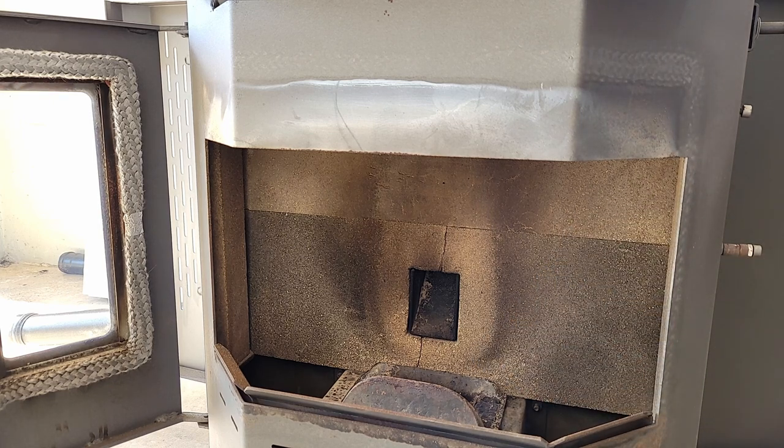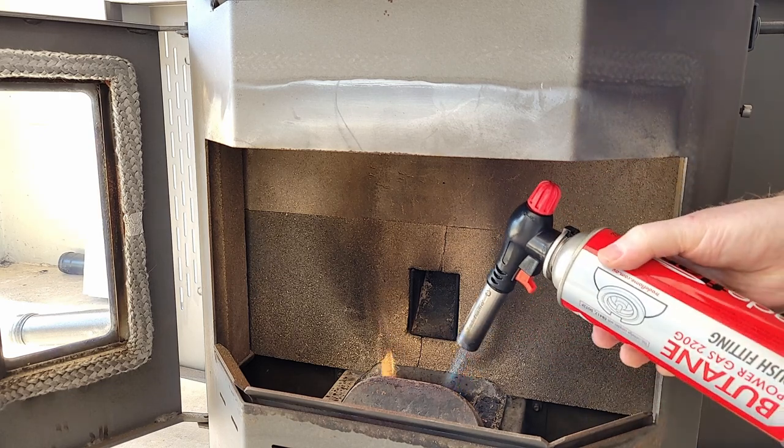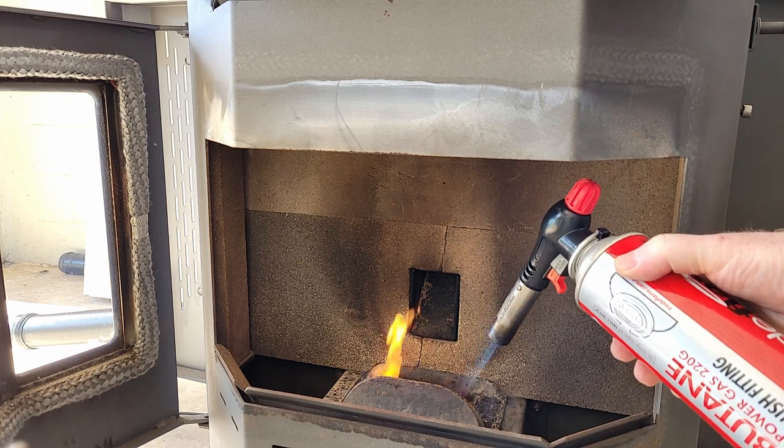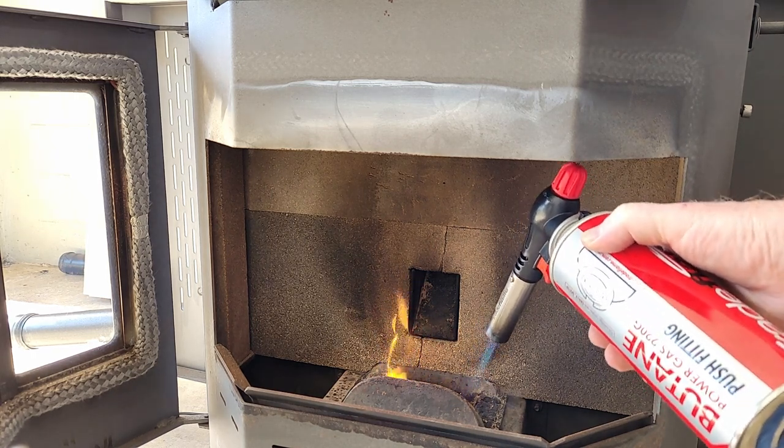Might help if I've got the lid on properly. I'm just going to try to get it started — you've got to get it so it's burning and established, otherwise the exhaust will just blow it out.